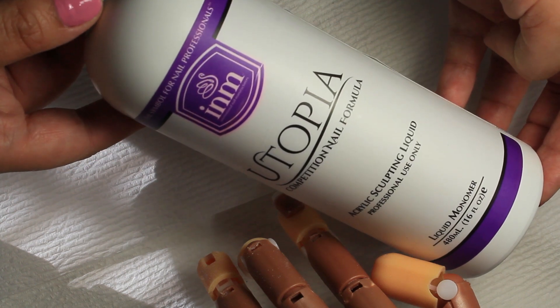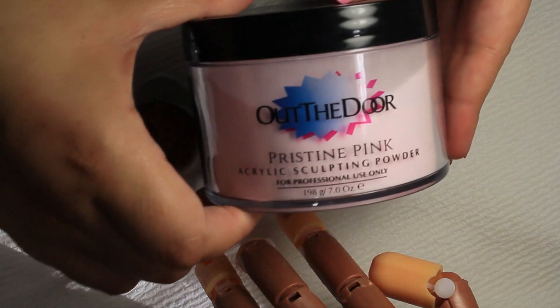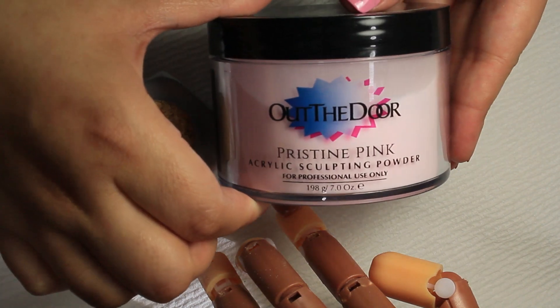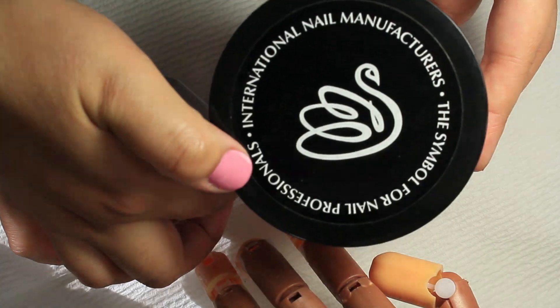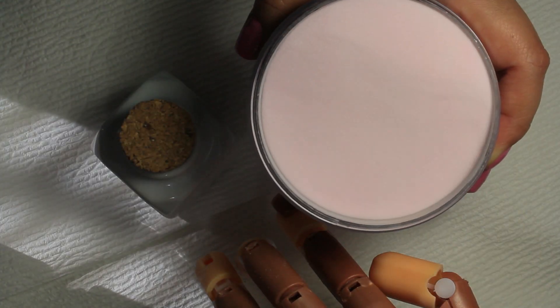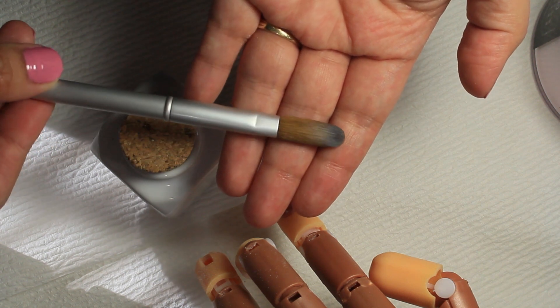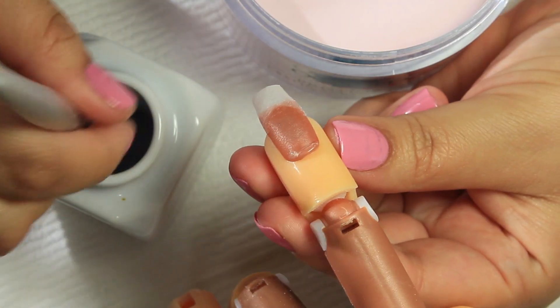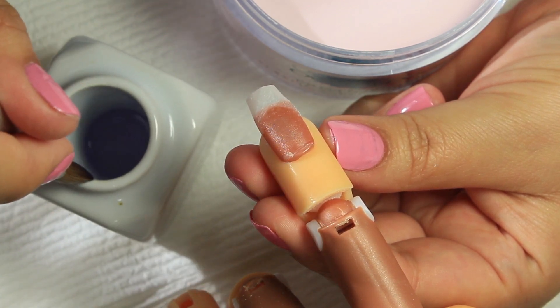The acrylic liquid I'll be using is INM's Utopia liquid monomer, and the acrylic powder I'll be using is INM's Outdoor Pristine Pink — you'll see how it looks in a minute. The brush I love to use is an acrylic kolinsky brush, round, size 16.